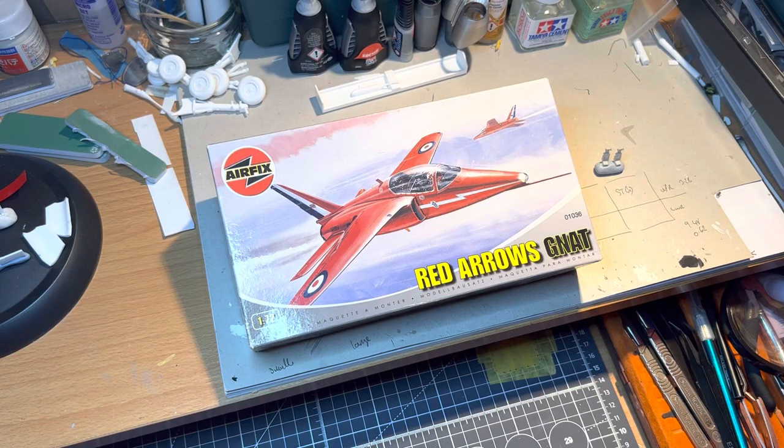Hello everyone, welcome back. I'm just going to give you a quick look today at the next kit in the line. Those of you who have been watching what I've been up to with the TSR2 will know that it's not quite finished yet. I'm actually waiting for some grey Mr. Surfacer primer on that, but I'll tell you another story about that later.